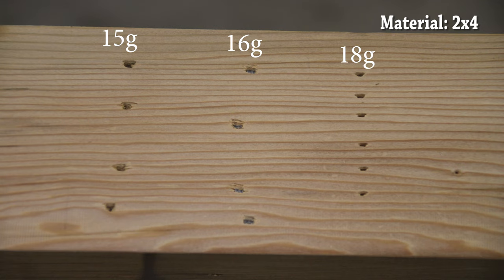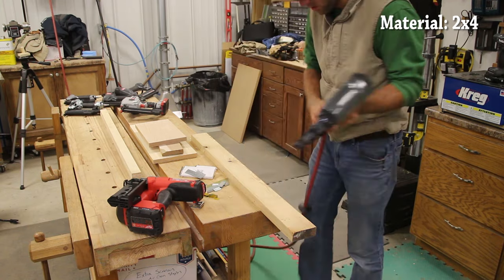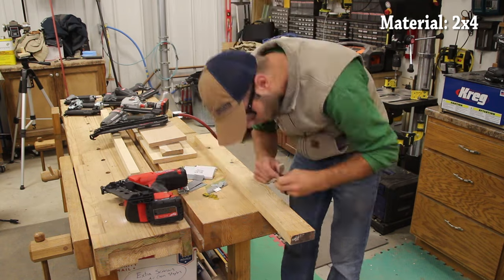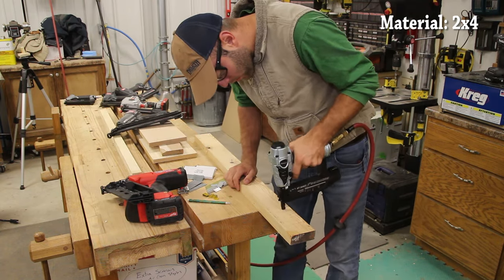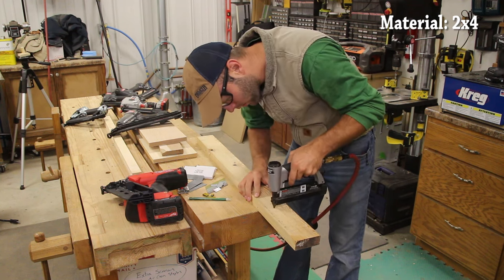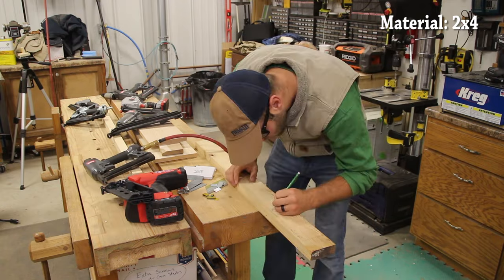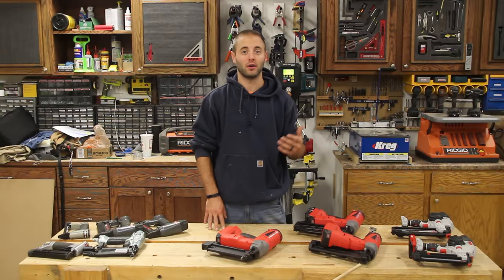There's a lot of talk here on trim work and finish carpentry, but we're woodworkers. There's an application for a 16 gauge nailer in the woodworking shop — assembling cabinets, installing trim work on those cabinets, a little bit larger, beefier stuff in the woodworking shop. When talking about the 15 and 16 gauge finish nails, they are going to produce a larger hole just due to the larger diameter fastener, which means you're going to have a larger hole to fill in your work. Not a big deal if you're using it in cabinet assembly where it's not going to be seen, but in trim work you are going to need to fill that hole.